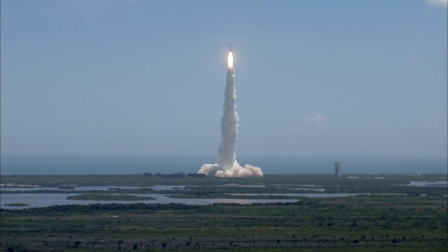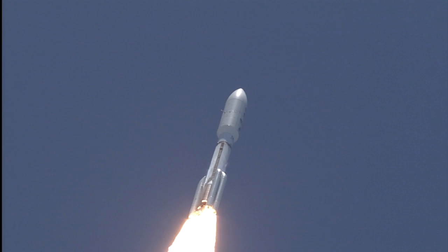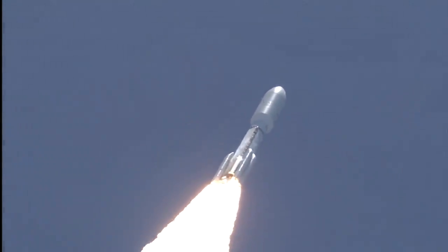Pitching out roll program is in progress. Vehicle body rates look good. Booster PU has gone fixed angles, really confirmed. SRB chamber pressures have plateaued. Rolling off. Signatures look good. RD-180 operation looks excellent at this point in the flight.